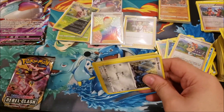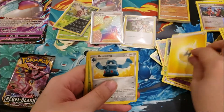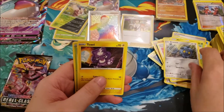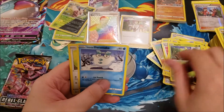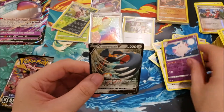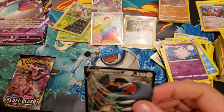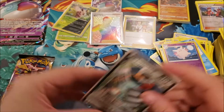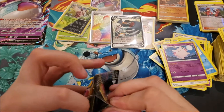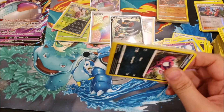Another code card: Lightning Energy, Bronzong, Metapod, Tool Scrapper, Bronzor, Toxel, Applin, Galarian Drakloak, a Bunnelby V, Clefable reverse rare, and a Copperajah V. That one is oddly shining at the top. Wow — this was a great Build and Battle box. We've got a Boss's Orders and a Rainbow Rare Boss's Orders to boot, plus two V cards.